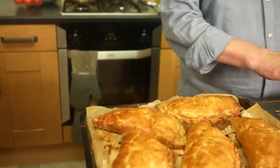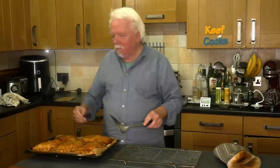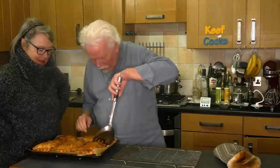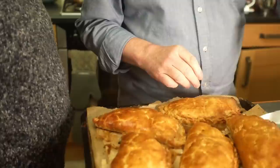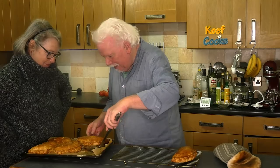They look pretty good! I'll just transfer them to a wire rack and let them cool for 10 minutes before the taste test. They're huge! Probably very wide but extremely hot. Look at all the little pleats round the edges and that glossy brown finish.